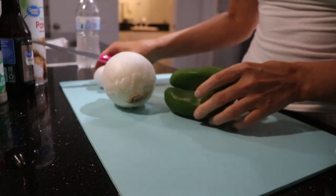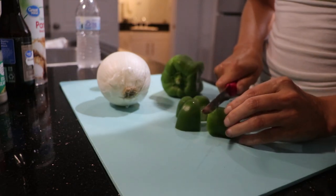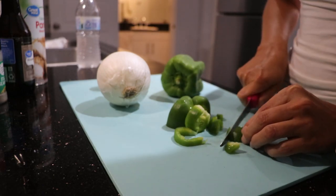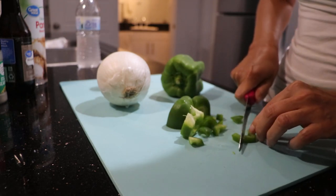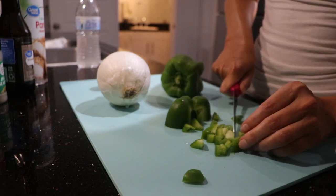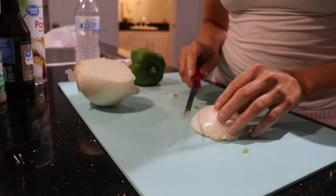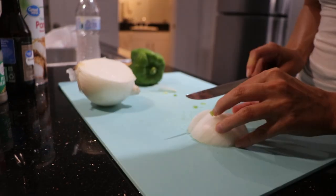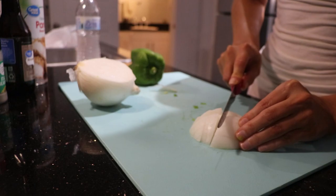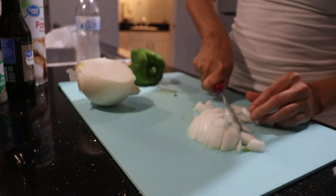This doesn't have to be perfect. I'm not that good at cutting vegetables, but I'm just going to cut it up as small as possible because it's going into the meatloaf mix. I'm using some of the bell pepper, not the whole thing, because I'm saving the rest for when we have spaghetti and meatballs this week. I'm not going to use the whole bell pepper or the whole onion. Now I'm going to cut up my onion.